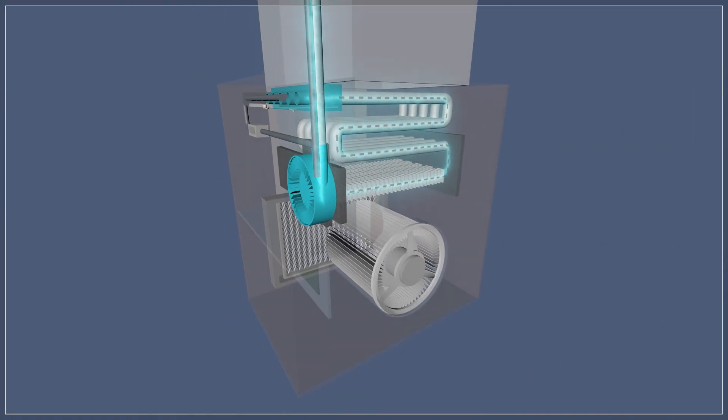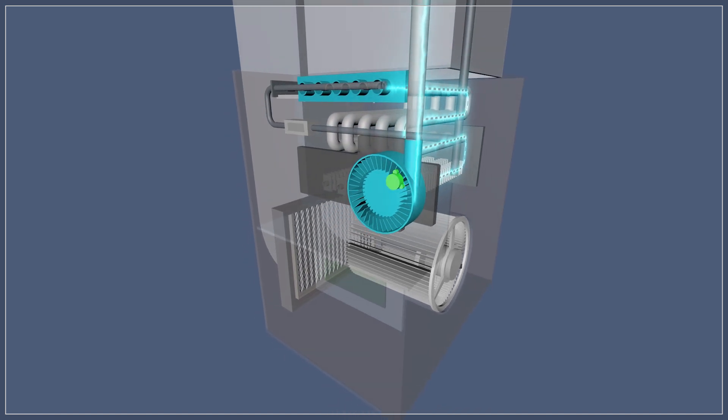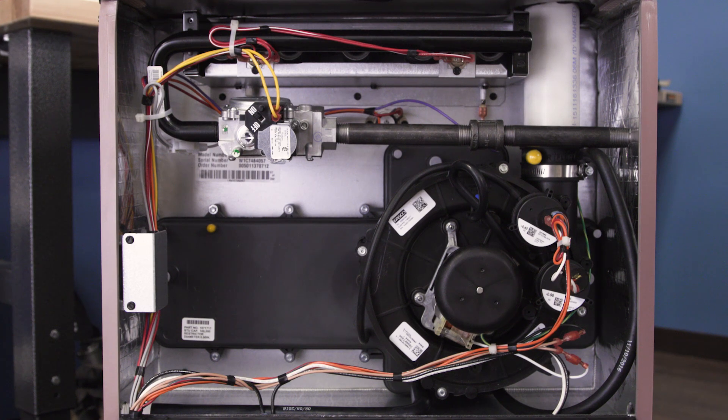The draft inducer pulls air through the heat exchanger, ensuring that all fumes are exhausted during combustion. The pressure switch confirms that there is enough air flow inside the heat exchanger to safely operate the furnace. If the inducer motor fails, the safety switch will remain open, which can cause the furnace to cycle on and off and might lock out the furnace after several ignition attempts.